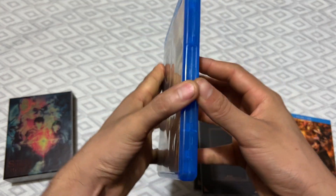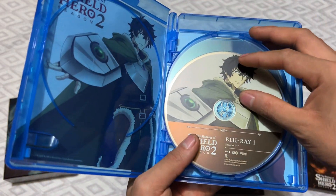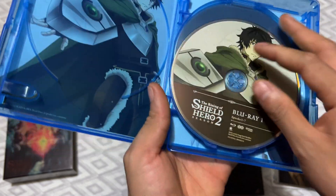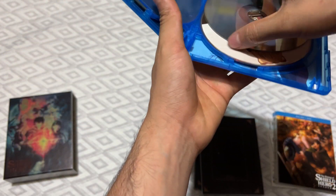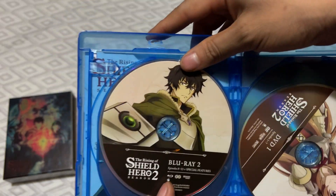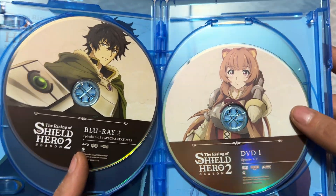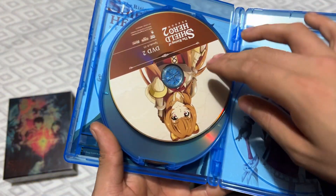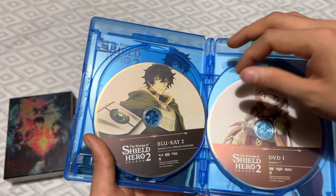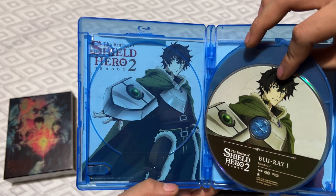This is as far as I got — I took off the wrapper. Blu-ray 1, episodes 1 through 7. Blu-ray 2, episodes 8 through 13 with special features. DVD 1 episodes 1 through 7 and DVD 2 episodes 8 through 13 — no special features on the DVD, you'll need the Blu-ray for that.